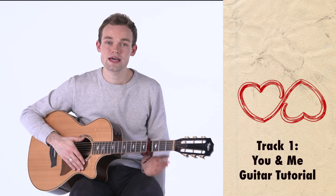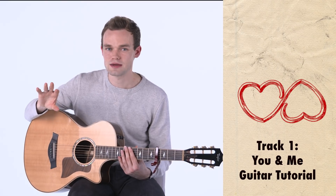Hey everyone, I'm James CW and in this video I'm going to be teaching you how to play my song 'You and Me' off my album Chapters. Before we get into it, I just want to mention that in the description we're going to be putting timestamps so there are different sections in the song, and if you get stuck on a certain section, all you need to do is go to the description, click on the timestamp that's right for you, and it will take you to the right place.